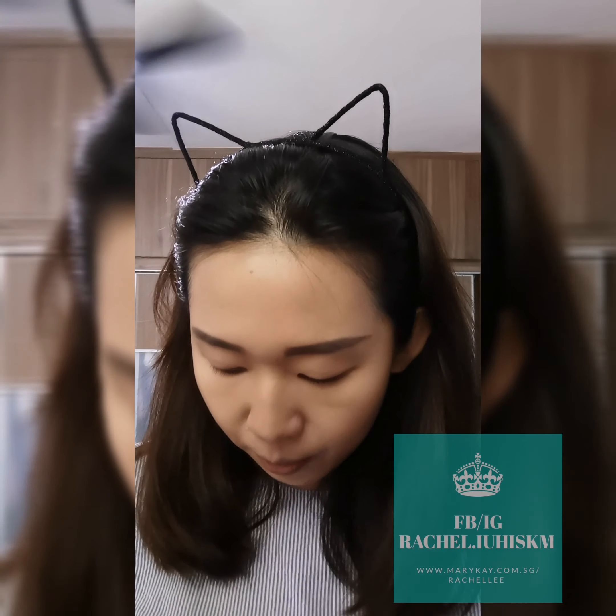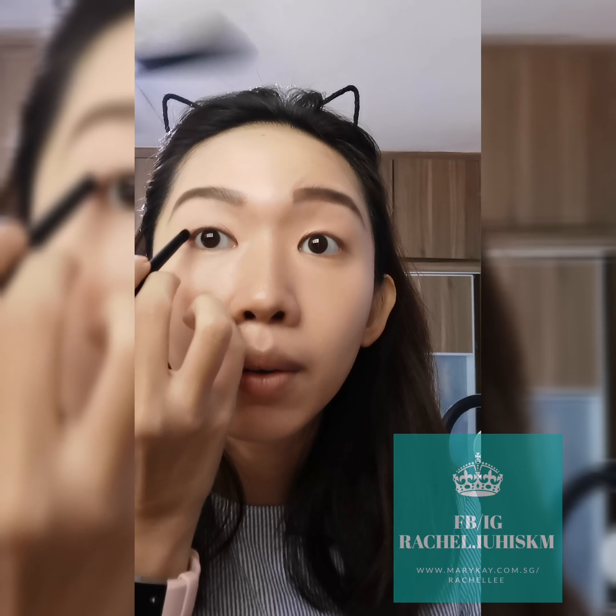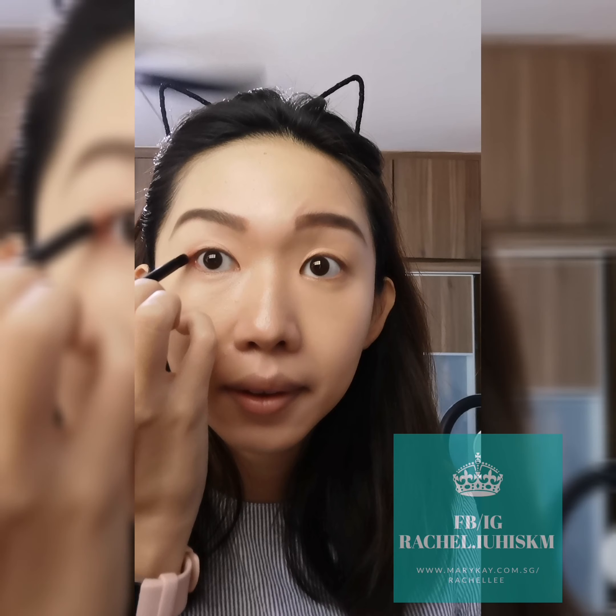I'm going to use this Glowing Rose today and create a different look from what I always do. So today I'm going to go a bit soft. First I will use this light colour for my whole lid.